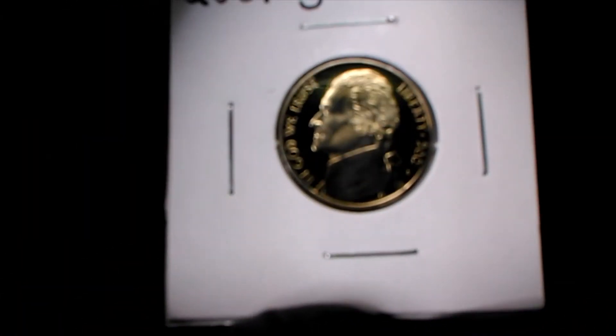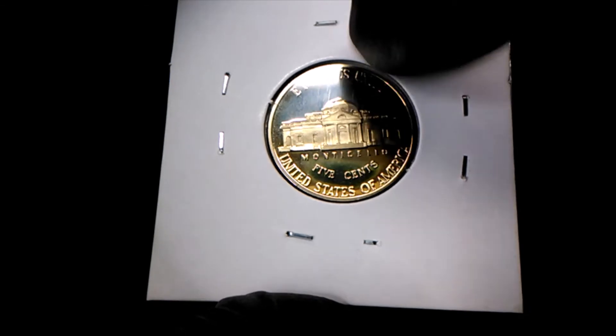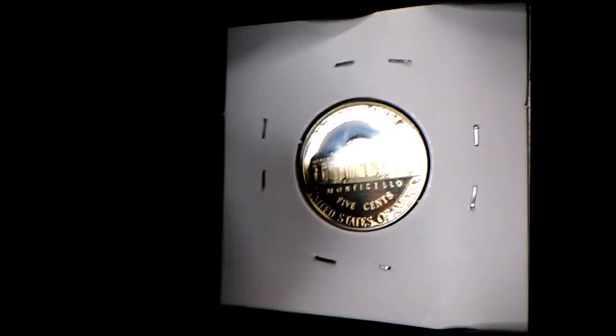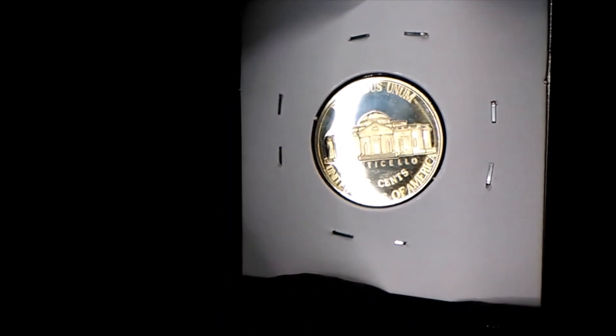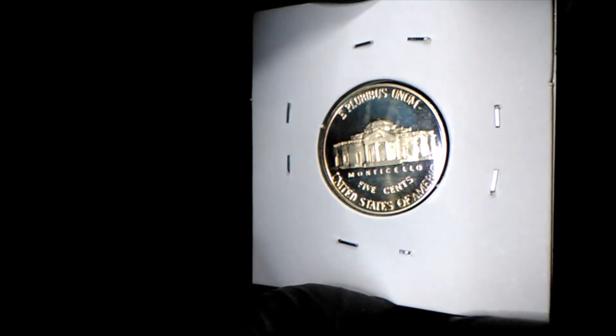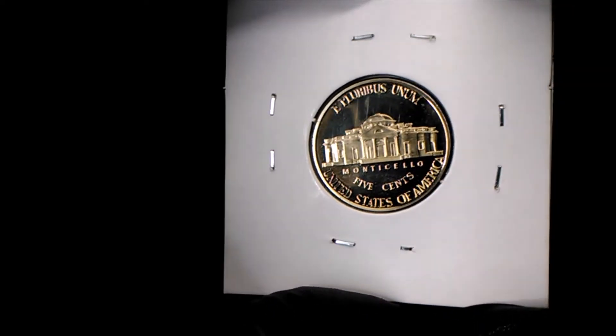Just wanted to bring this to you guys and let you see it. Those marks are on the flip — there's also one that goes the other way that you'll see when I turn it. I already looked at them and made sure they were on the flip. See that line there going out from Monticello — there it is. See how they look three-dimensional? It's because they're on the flip, not on the coin.